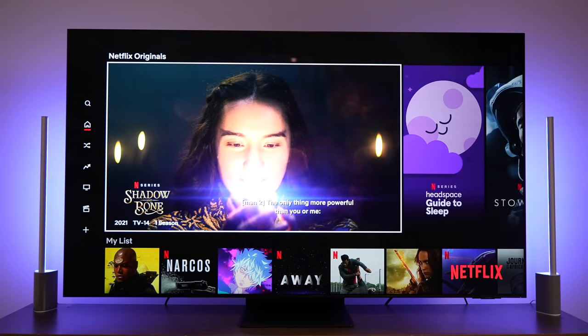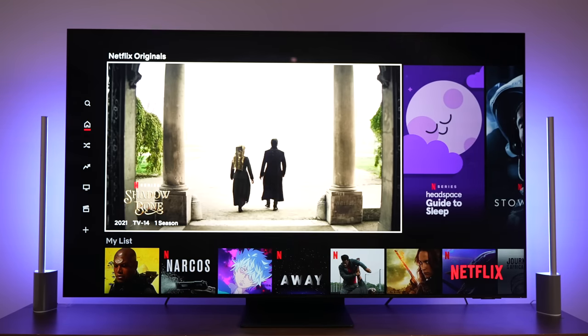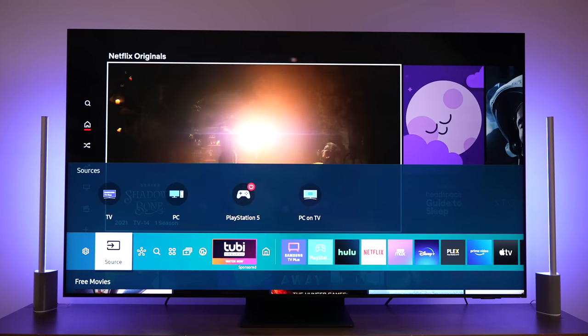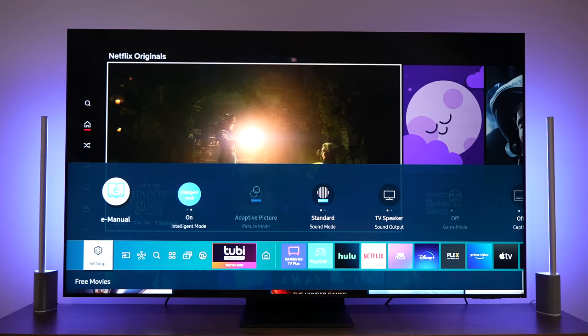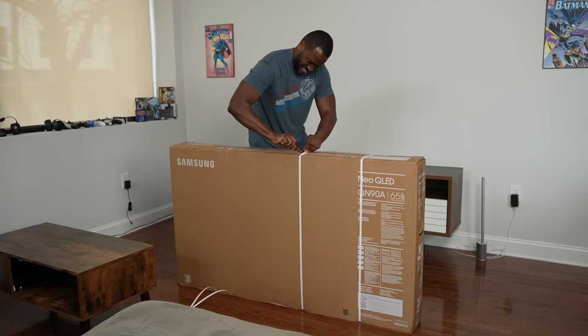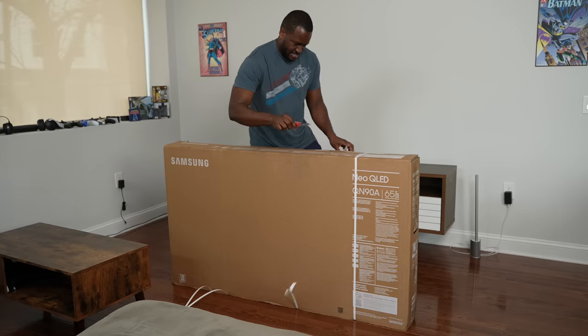Not only do you pick up your remote, turn on your TV, and it turns on with a lovely display that looks nice — that's what we usually expect from a television. But in 2021 it's so much more. The TV right in front of you is the Samsung QN98; I've got the 65-inch variant.